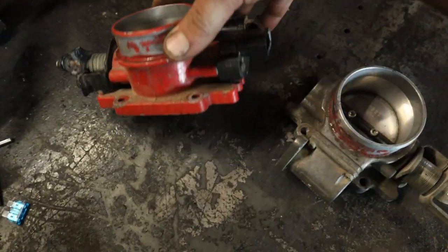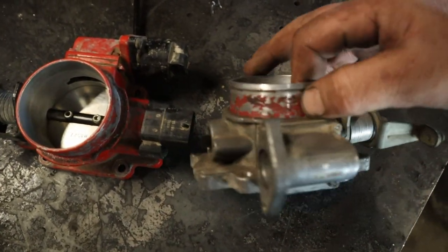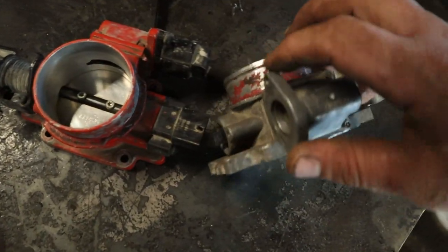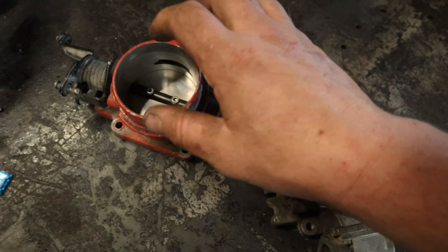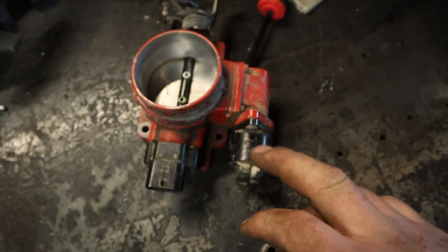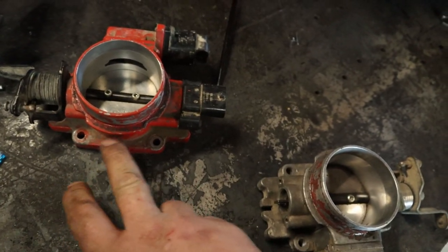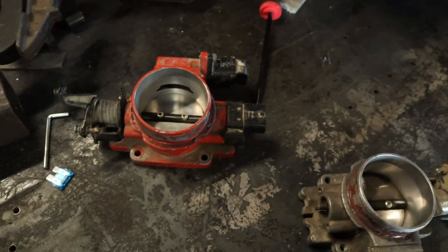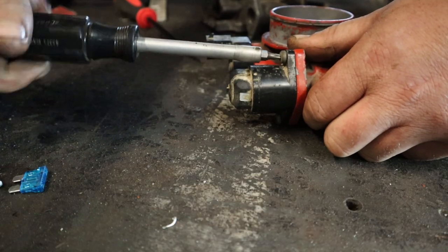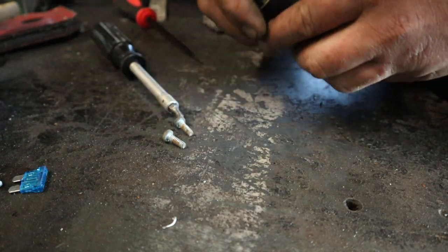I ran this for a while, got sick of the whistling, went back to my factory one. I decided to get a new gasket and give it another try, and here we are again taking it off — it's literally just going to go in the trash. I just have to take the idle air control and the throttle position sensor off. If you have a TJ, you'll often have a MAP sensor right here, but on the YJ that's on the firewall so you don't have to worry about that. This is also a good opportunity to clean out your idle air control valve.